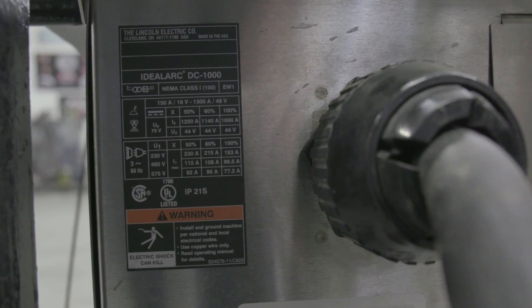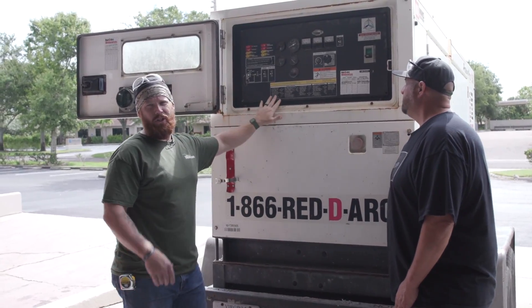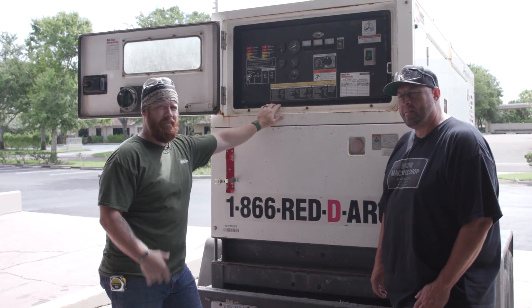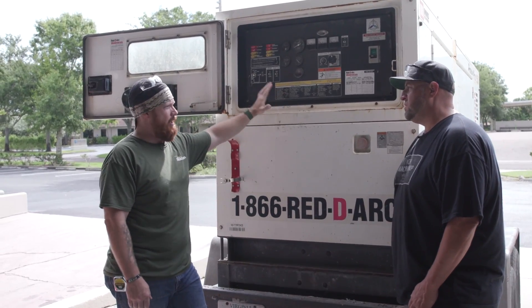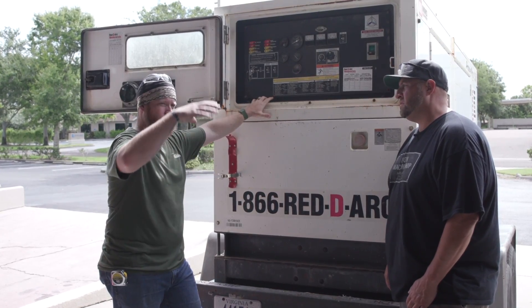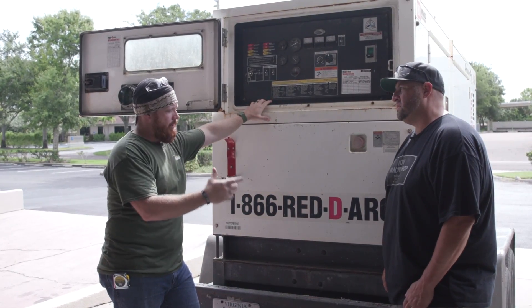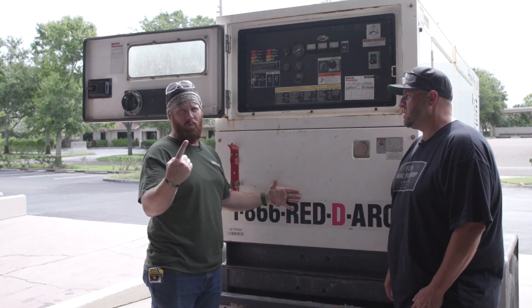We're going to be drawing about 115 amps input - we don't have the capacity for three-phase 460 in our building. Here we are in front of the Power Pro 150, which is the power source we're going to use to run the DC 1000. Typically you find these out in the field where you can hook up multiple banks of welders - sometimes a whole six-pack or more hooked up to one of these to power an entire job site. Today we're just going to use it for one welding machine.